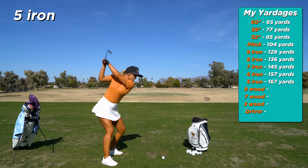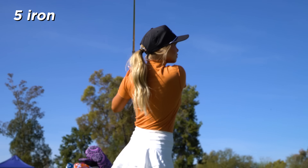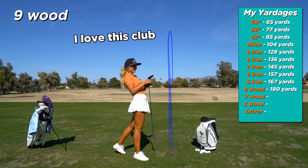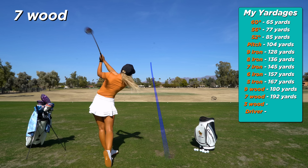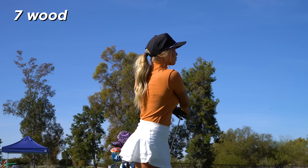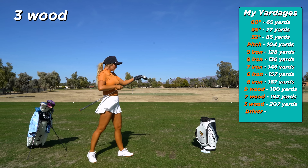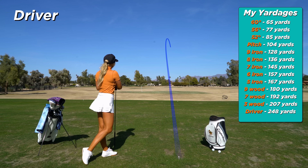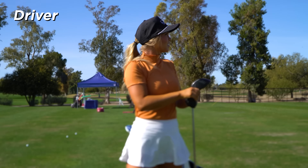I love my six iron today. I love this club. Boom, baby — that is right at my target. It's so good. It is literally on a rope.